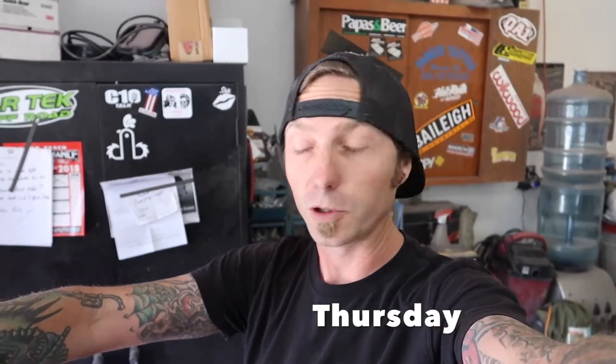What is up everybody? We are back again with another episode of DTV. So today I will learn the fate of the 442, whether or not this thing is going home or not. But either way, I still have a day ahead of me. It's a nice sunny day out here, I'm going to get to cracking on the Malibu.